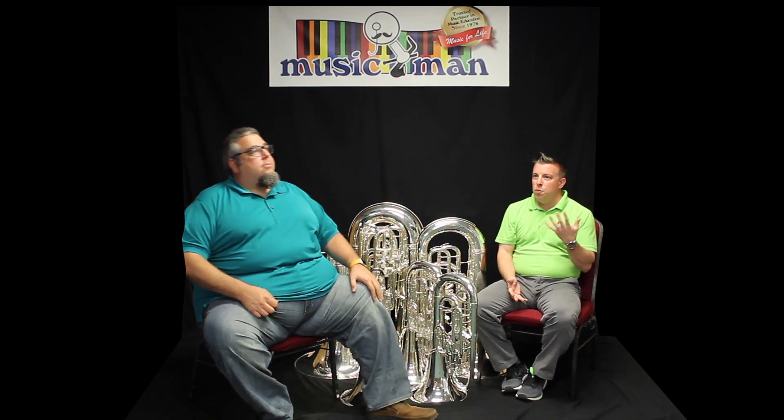Chuck, if you could, please explain to me the difference between an E-flat tuba and an F-tuba.